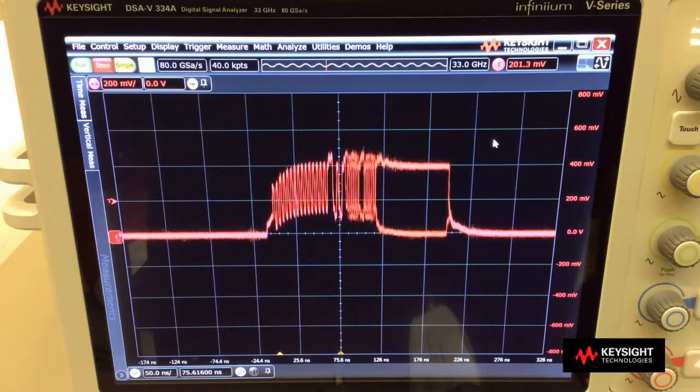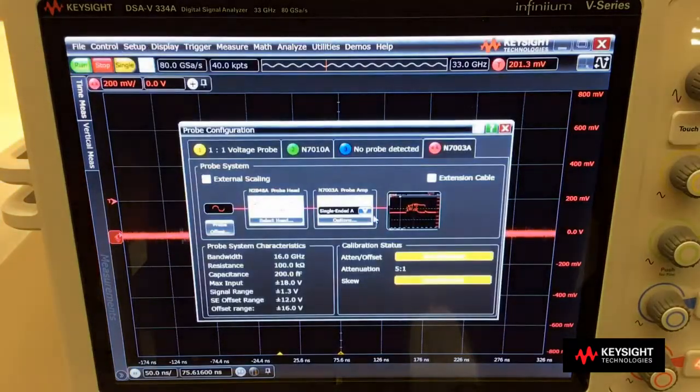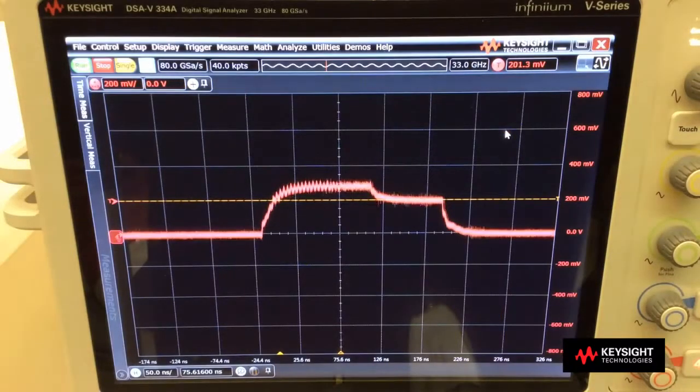What if I want to look at common mode? Again, I can go to the probe configuration menu and select the common mode feature. So the probe is now taking the common mode measurements of the A and B signals that are going into the probe.